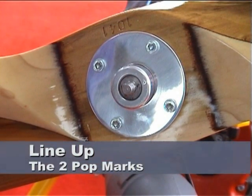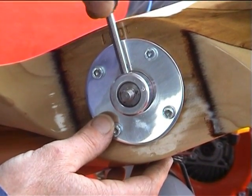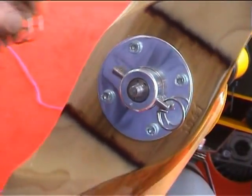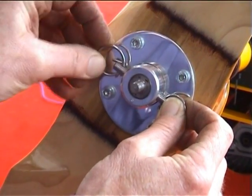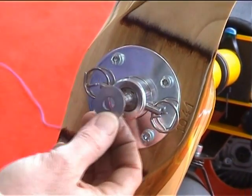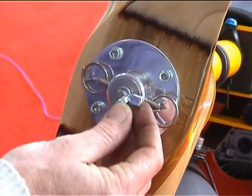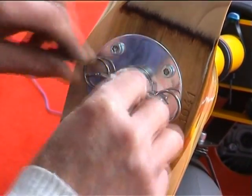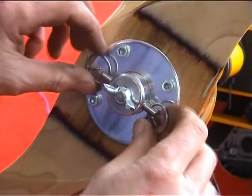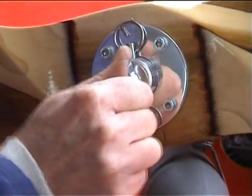Line up the center pop mark on the prop boss with the one on the shaft. Insert the prop pin with one ring removed, then place the remaining safety ring back into the pin and balance the pin to the prop shaft. Place the large washer, then the spring washer, and finally the wing nut onto the rear of the shaft. Lightly tighten the wing nut, check that the prop pin is balanced, and then finally tighten the wing nut as much as you physically can by hand.